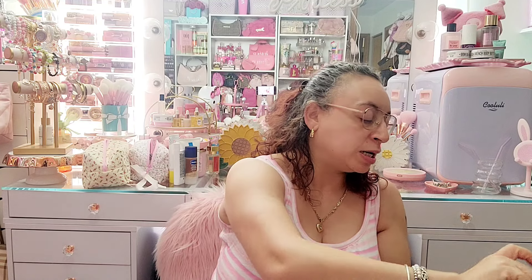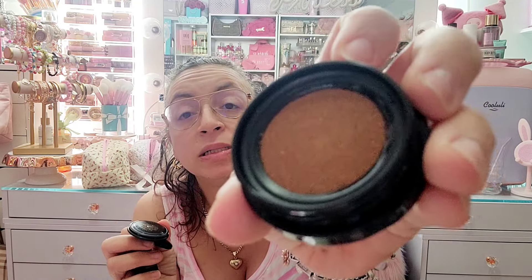Then I have this cushion bronzer from Sephora. It was really good but I'm probably gonna get rid of it because I've had it for a long time. It has a little sponge inside — you just dab it and bronze with it. It was a good product but time to say goodbye.